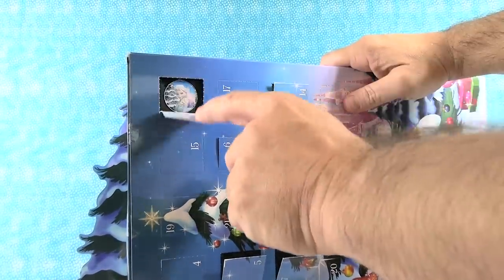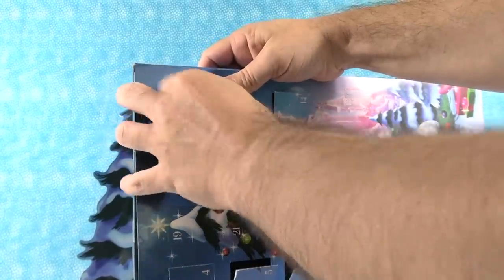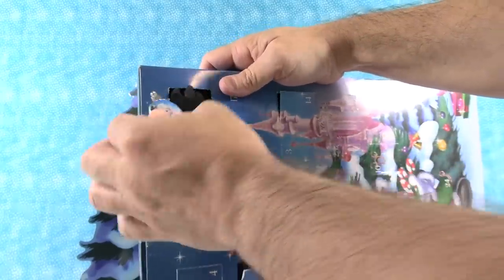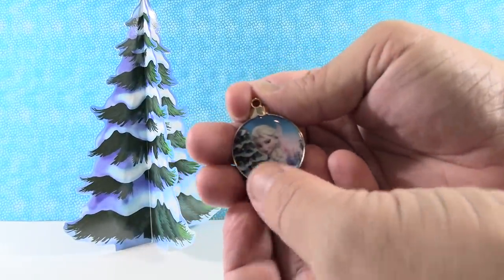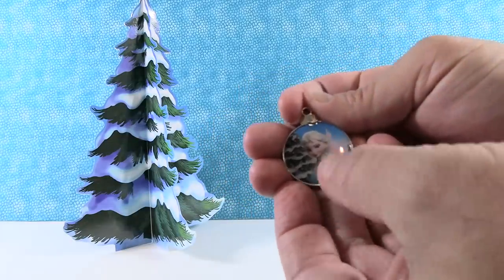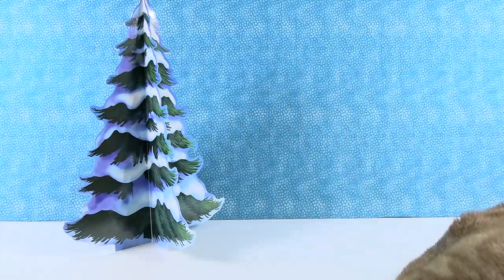Day twelve — the twelfth day of Christmas. That's another one Shannon should have gotten. Come out of there. We have Elsa — that is a beautiful pin. I really like her little braid over her shoulder, and she's kind of looking sideways at the camera, like you don't know what she's thinking. But it's not nice. Elsa.